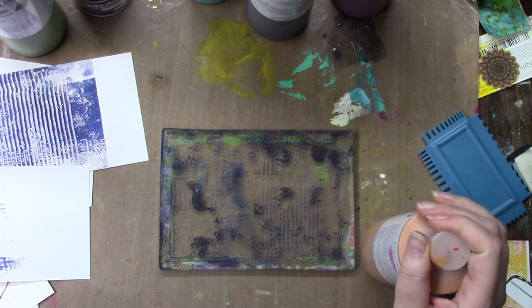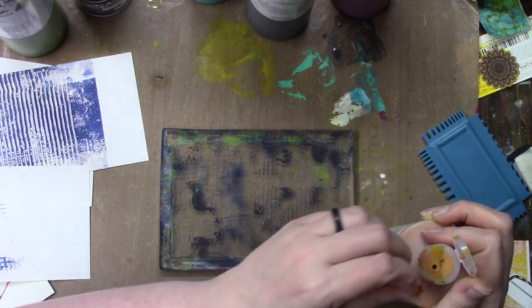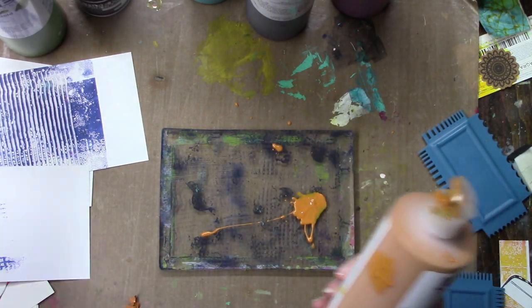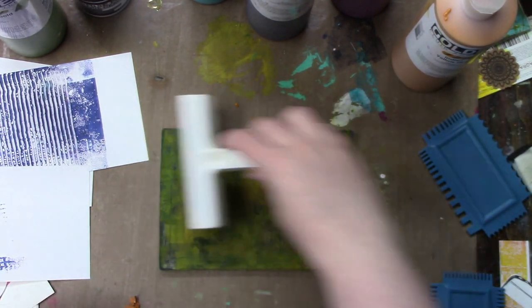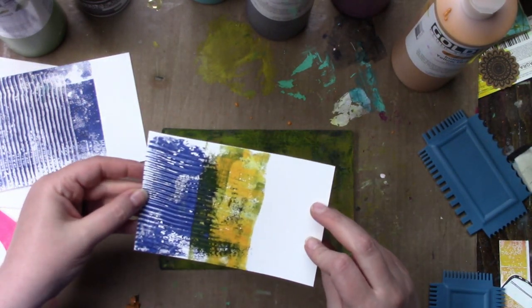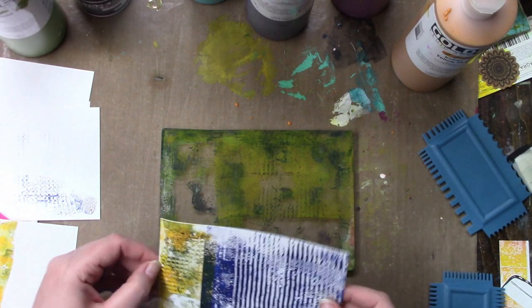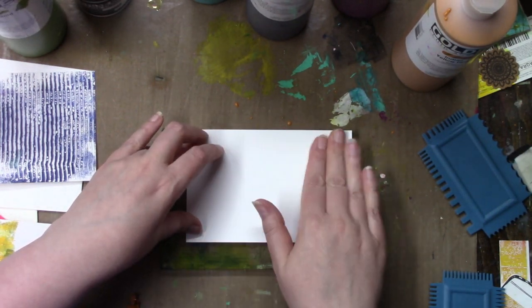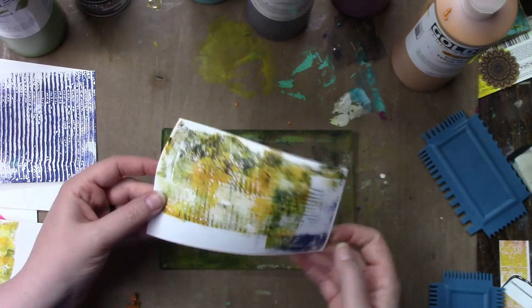So now I'm going in with — I feel like it's nickel azo yellow. Actually it's Indian yellow hue. When I started this gel printing I didn't have anything planned. The only thing I did was just pick out some colors. Other than that I had no idea where I was going with it. I had no techniques planned, nothing. I just decided to play.